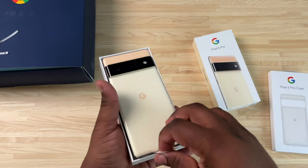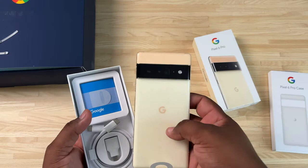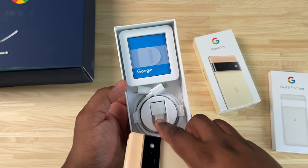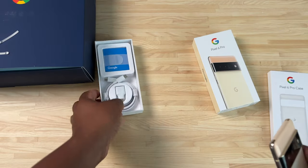Let's pull this bad boy out — already first impressions, this thing is hefty, a hefty feeling phone. You got your OTG adapter in here, your USB-C to USB-C cable, and your booklets and instructions up there.